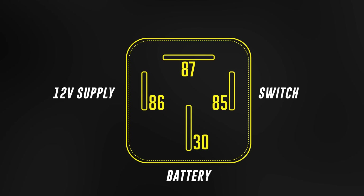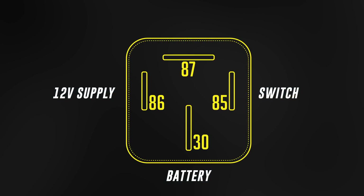Now to the high-current side. Pin 30 is to be connected to the battery through a fuse and should be capable of supplying whatever current the load — so the fan or the pump — requires. This could be 10, 20, or more than 30 amps depending on the device, so make sure to use the correct gauge or thickness wire and the correct fuse size.